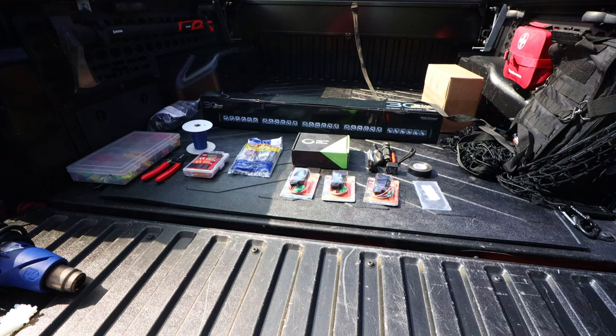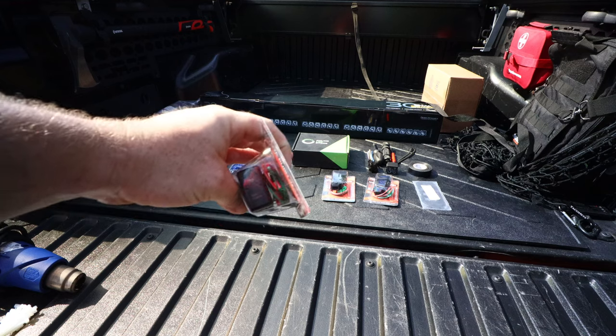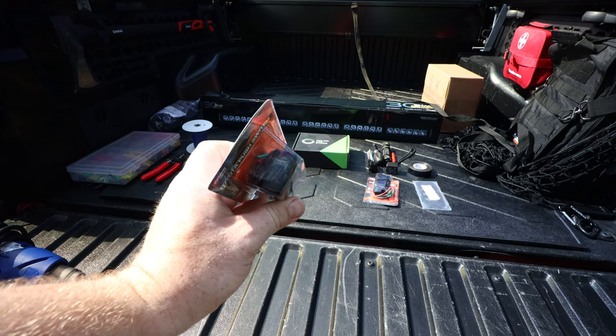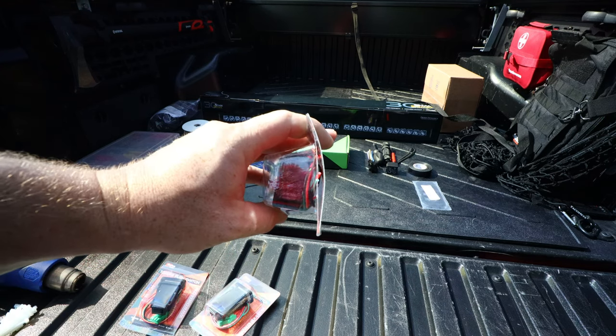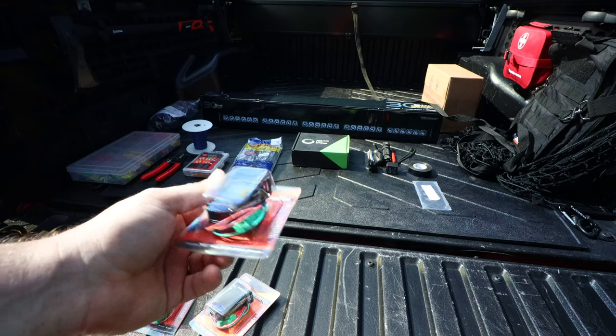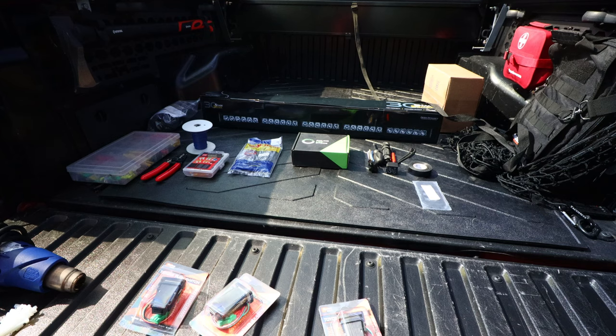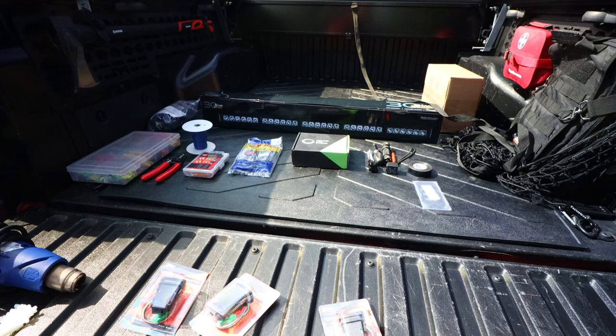This is pretty much most of what I need in order to install the OEM style switches. We have our three switches here: a switch for a power winch, a switch for an LED light bar, and a switch for a twin air compressor. Foreshadowing much? Probably. The first accessory out of the three that I'll be installing will be the Diode Dynamics 30 inch hidden light bar.